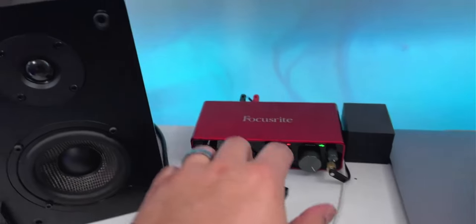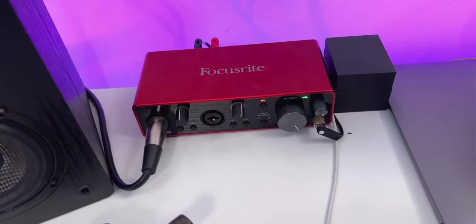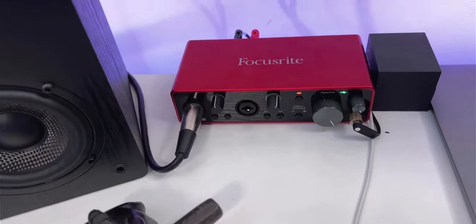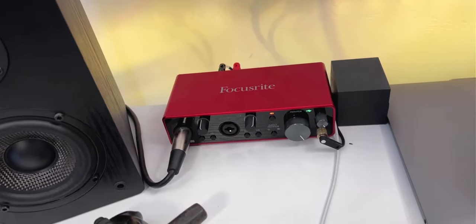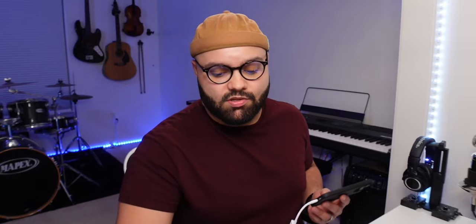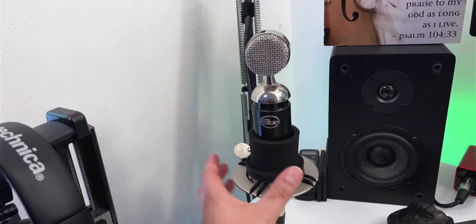Next let's talk about my audio interface, which is right over here — this is the Focusrite Scarlet 2i2. It's a really solid, really affordable interface and I highly recommend it. It's got two inputs and two outputs. The sound quality bump I've had with this interface has been pretty tremendous. Before this I had the M-Audio Mobile Pre, which is a very old interface — still good, but I get way better sound out of the Focusrite.